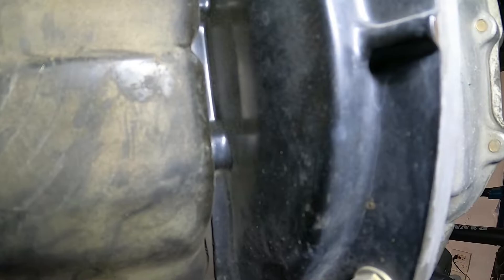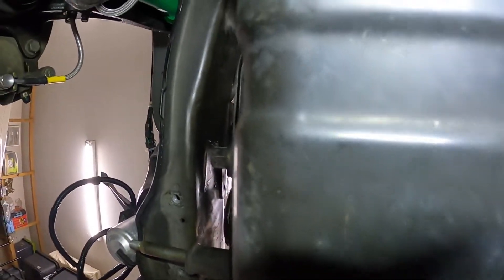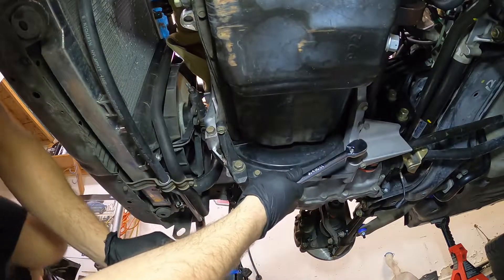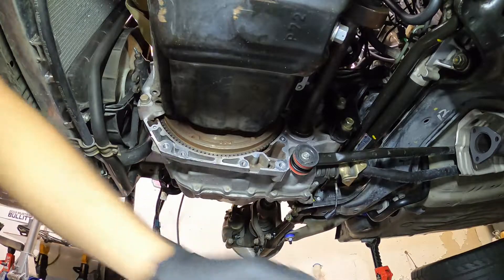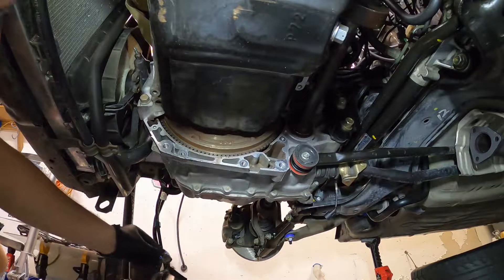I'm going to go ahead and remove those and take off these couple of fasteners. You can see right there that this plate is blocking at least two fasteners — one right there and then one right there. That's the whole reason why we have to take this off, because they're blocking a couple of the oil pan bolts. That plate is removed — there were two 12 millimeters on the bottom and two 10 millimeters on the top, just take note of that.